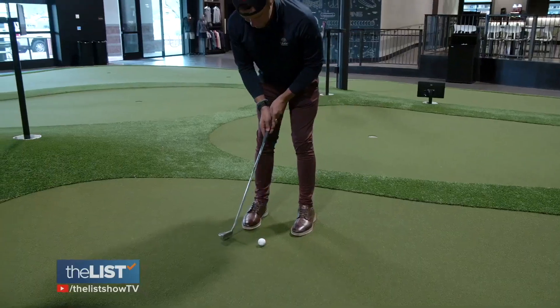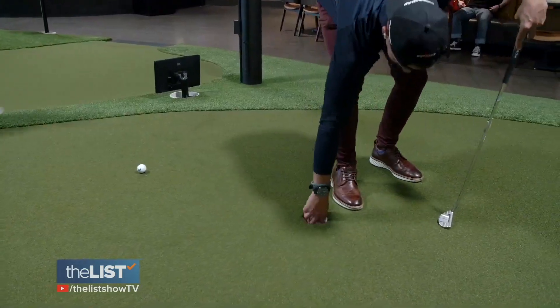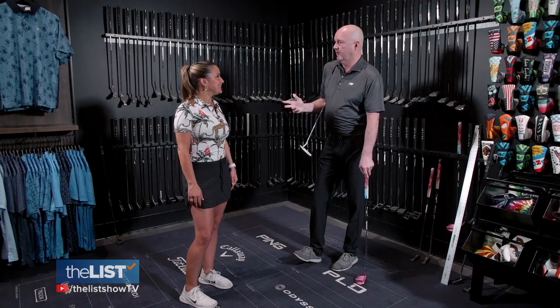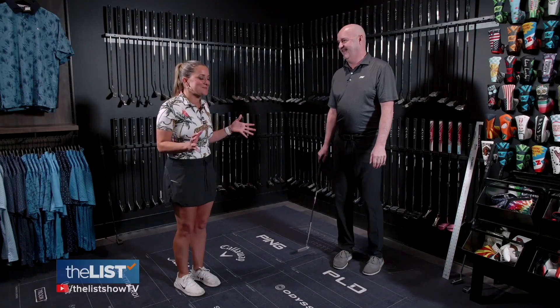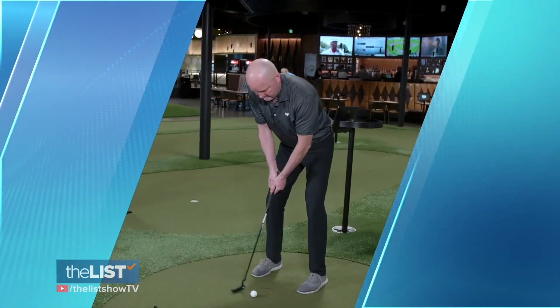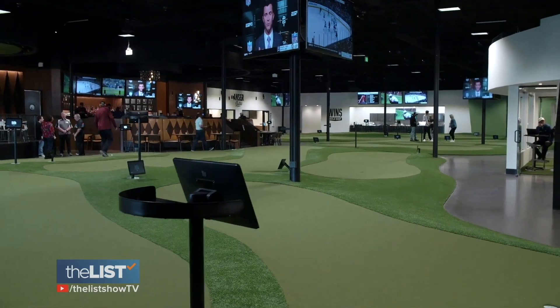If you're into hitting the links, you probably know that putting is a huge part of your golf game. It's about half of your score, so it is important. But the good news is, from a beginner, two or three-year-old, all the way to a senior, anybody can putt. To learn how to putt with precision, we turned to Tim Cezor, founder and CEO of Putting World in Scottsdale, Arizona.